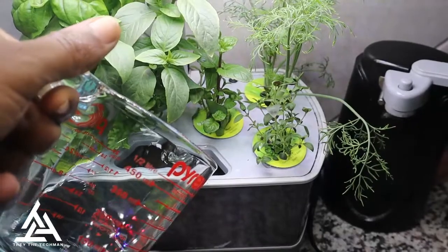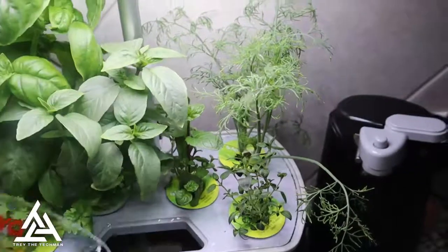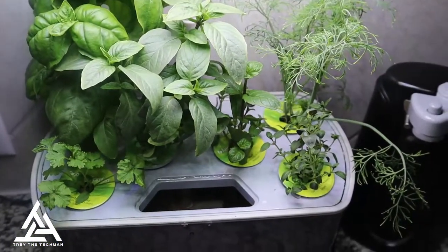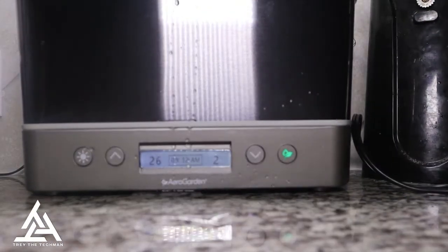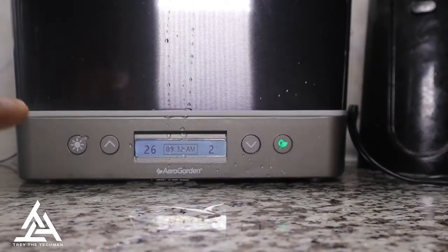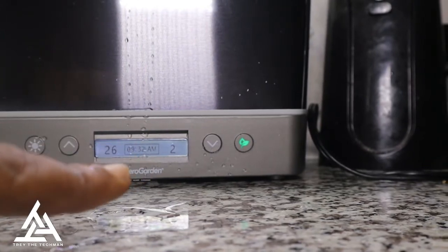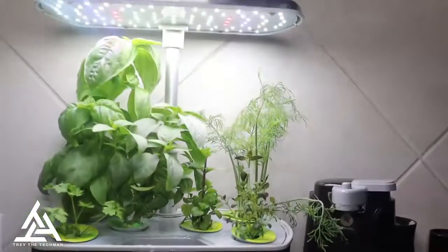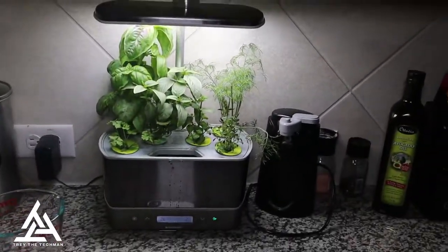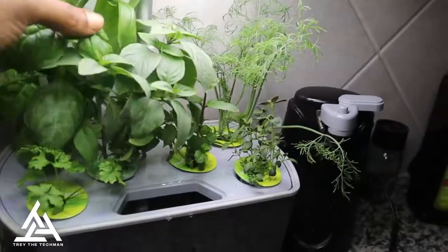Look at the plants — see how they're growing! Things look nice. This is 26 days in, I got two days until I gotta feed it. I put mine in the kitchen just so I could peel right off and cook with it instantly.